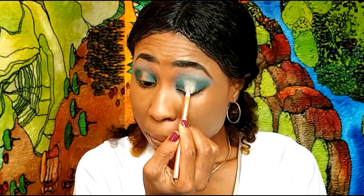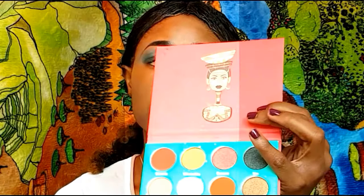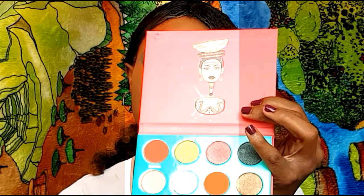Next, I'm going to go in with my Nocibe Rising palette and I'm going to take this very shade here. I just dip it in and out. I'm just going to cut the center of my eye. Next, I'm going to go back with the Sahara by Judas palette in the shade Imam — I'm just going to apply that at the center of my eye.